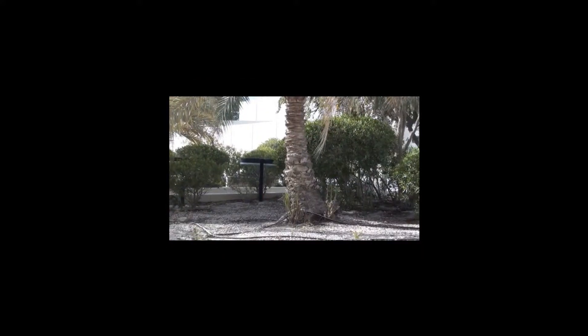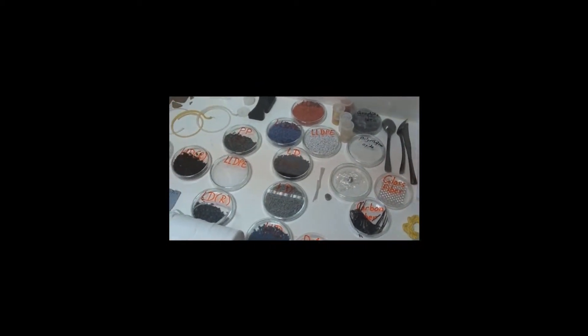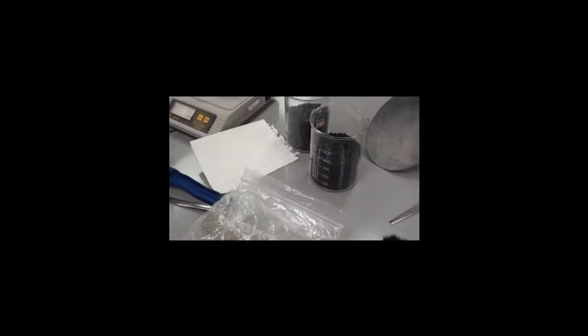Palm trees are counted to be an important historic landmark, but can you imagine how they are going to help us in our experiment? Our study is based on using recycled plastic and natural fiber, which is found in the dead palm leaves, to make a polymer composite, which has many applications such as plastic pads and chips.